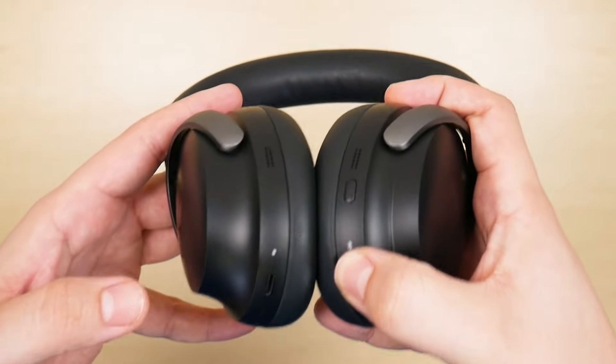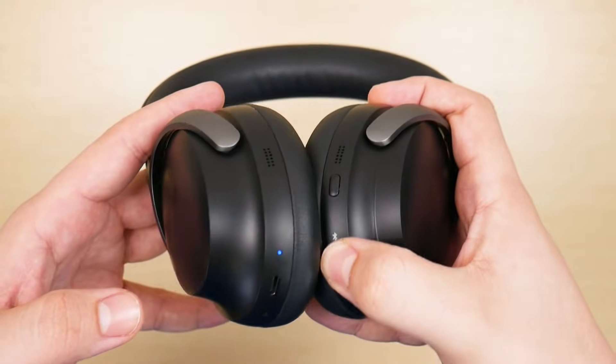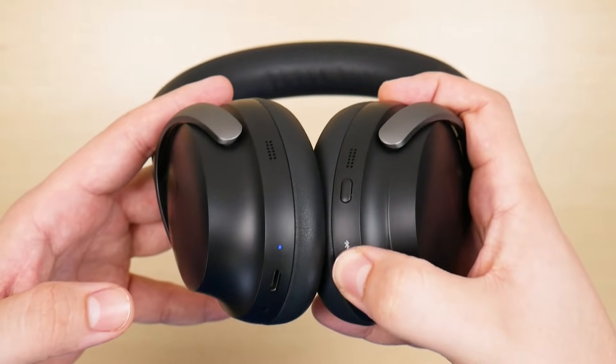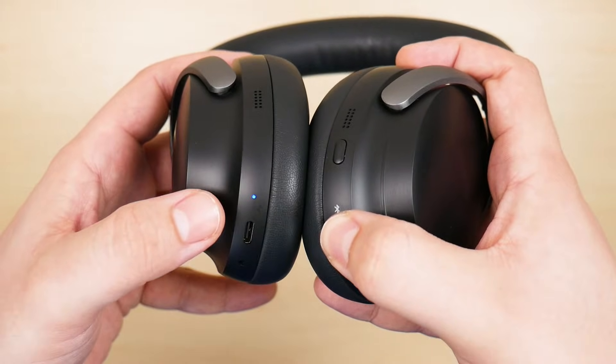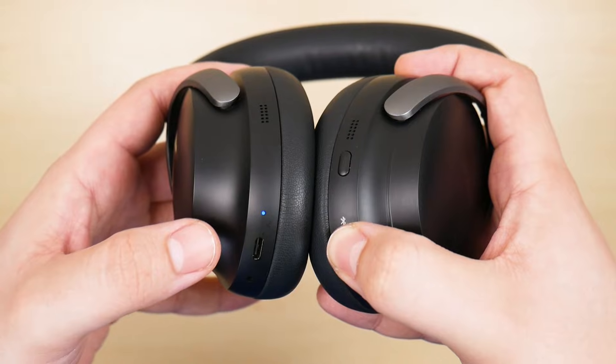Now it doesn't matter whether the headphones is turned on or off when you do this, as long as it has a decent amount of battery life. As you can see, it is blinking blue very slowly, and that means that it is in pairing mode.